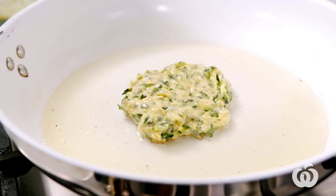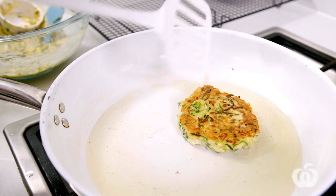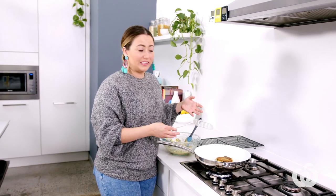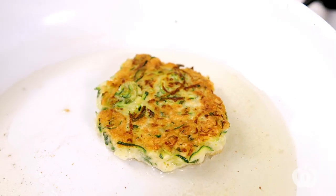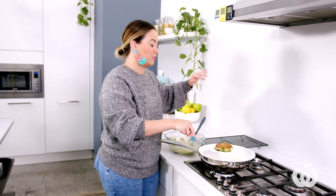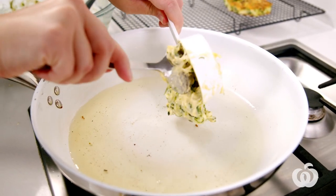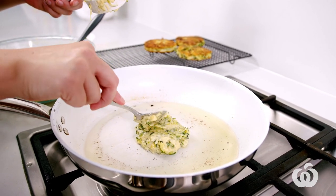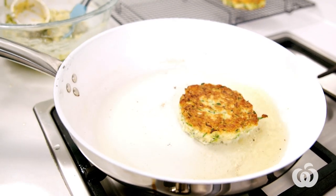We just need to wait until that side is crispy, then give it a flip once it's golden. It was really on that first side for about one minute, maybe a little bit less. Just lift it up slightly and give a little peek underneath — as soon as it's golden, give it that flip. Golden on both sides — take it out and put it straight onto the cooling rack. I'm just dipping my spoon into the oil before I pat it down so it doesn't stick, and tilting the pan slightly to make sure that oil gets all around it.